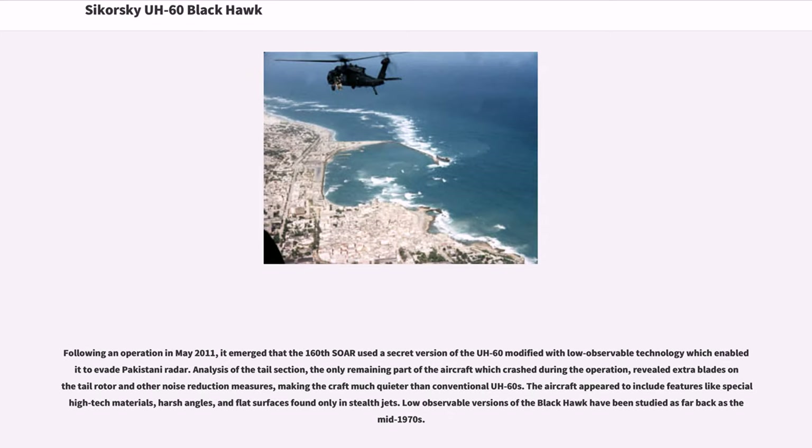Following an operation in May 2011, it emerged that the 160th SOAR used a secret version of the UH-60 modified with low-observable technology, which enabled it to evade Pakistani radar. Analysis of the tail section — the only remaining part of the aircraft which crashed during the operation — revealed extra blades on the tail rotor and other noise reduction measures, making the craft much quieter than conventional UH-60s. The aircraft appeared to include features like special high-tech materials, harsh angles, and flat surfaces found only in stealth jets. Low-observable versions of the Black Hawk had been studied as far back as the mid-1970s.